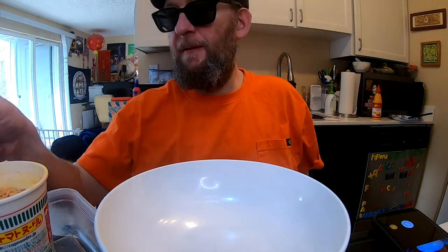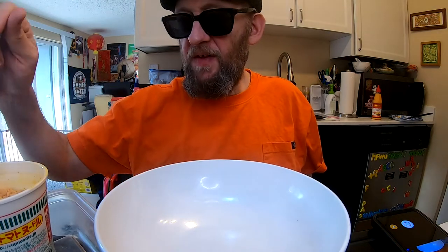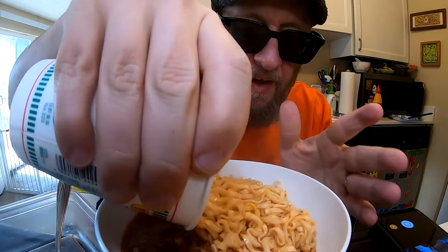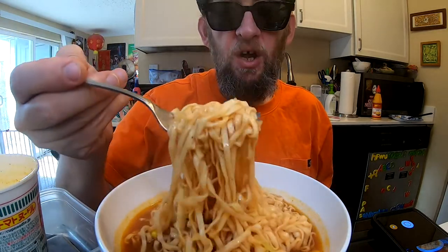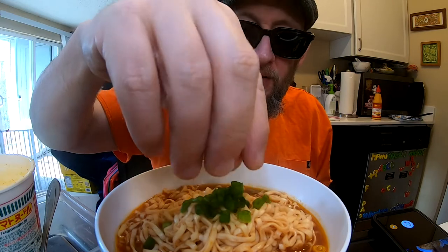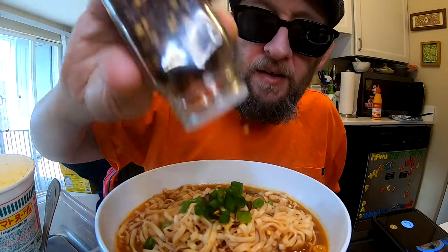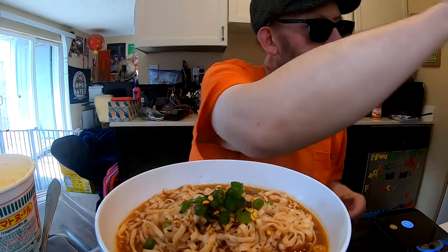I wouldn't be surprised if Nissan USA might bring this one over here too — I think that would be a really smart move. Nissan USA, if you're listening, that's free advice. Because for years people have been asking me over and over what happened to the chili or tomato ramen. Just call it Cup Noodle Tomato — don't call it Chili Tomato, people will think it's piping hot. Just call it tomato ramen and people will flock to it.